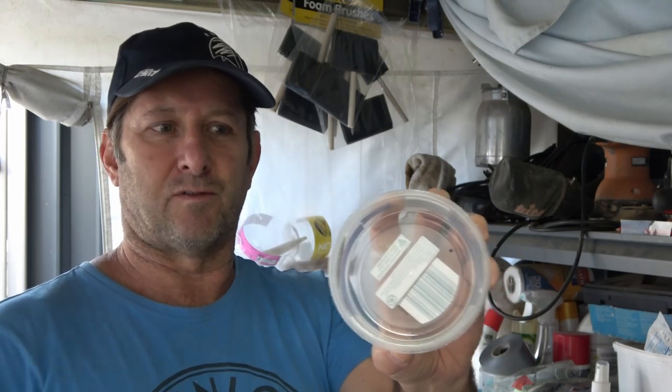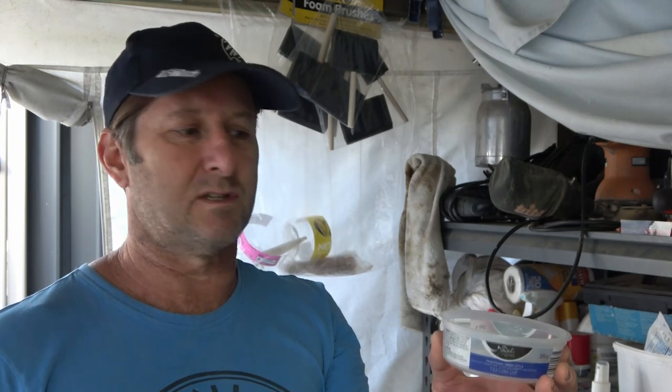Here's a little tip too - save your plastic containers that food comes in. So long as they've got a flat bottom like this one has - that's my tzatziki dip - they come in very, very handy just for mixing up small amounts of paints or epoxies. Rather than throw them out, give them a second life.